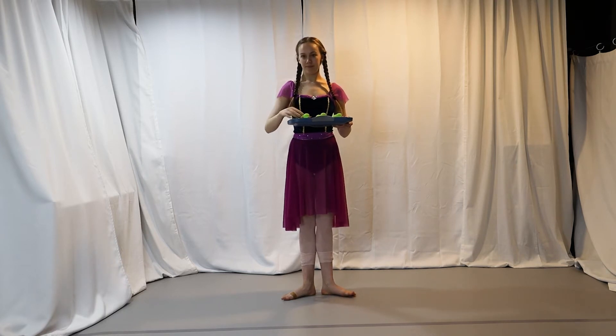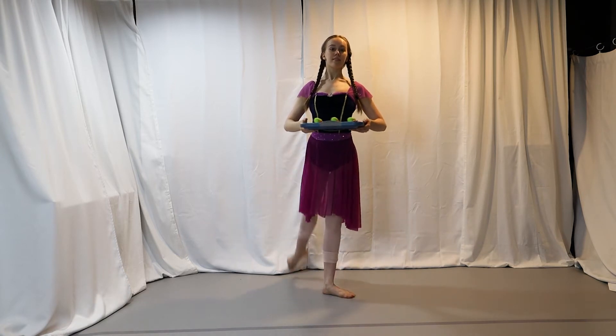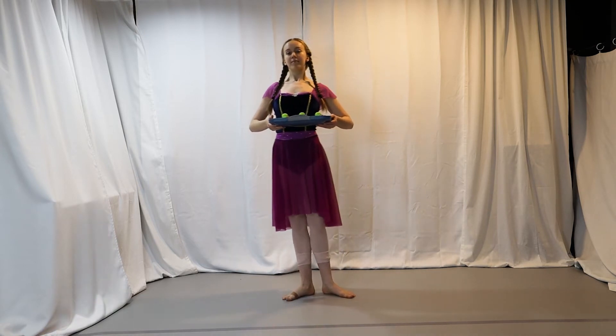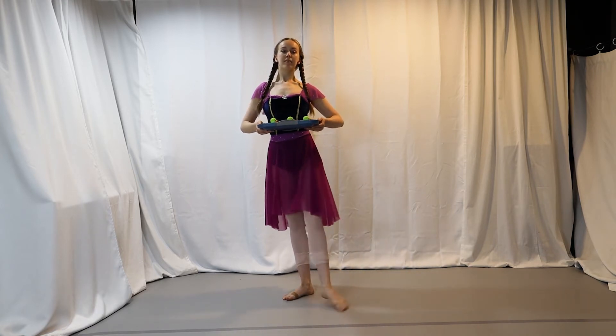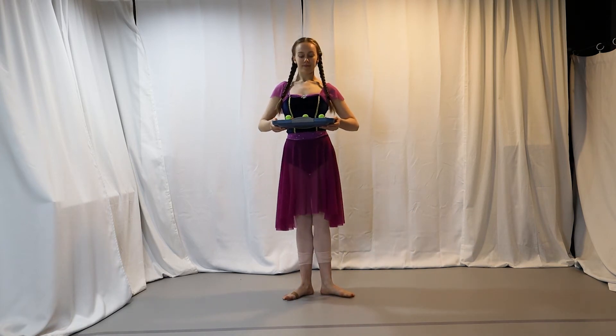Seven! One, two, three, four, five, six, seven. Other leg — one, two, three, four, five, six, seven. Last for the ducks, it's rond de jambe — four each side.